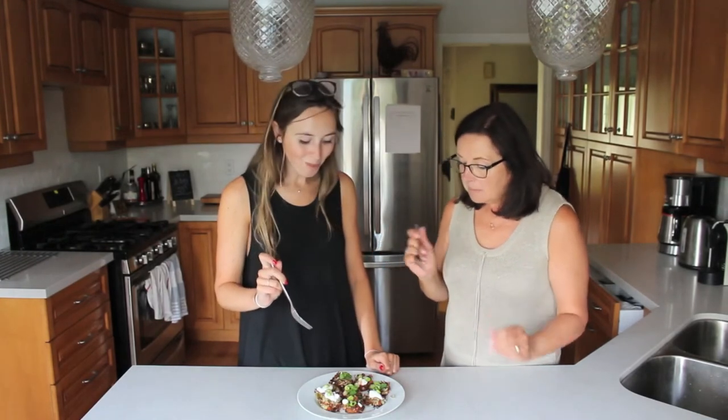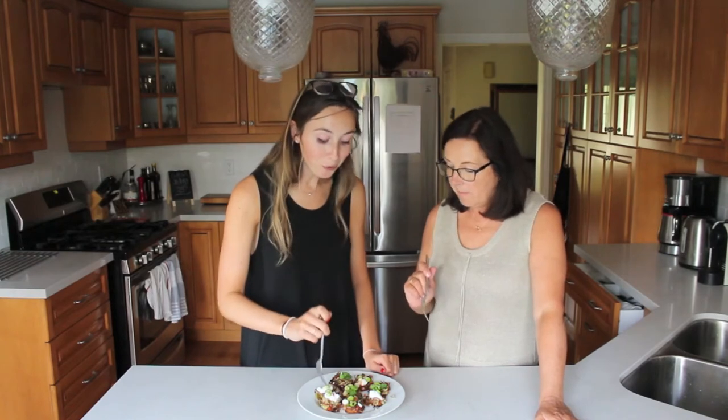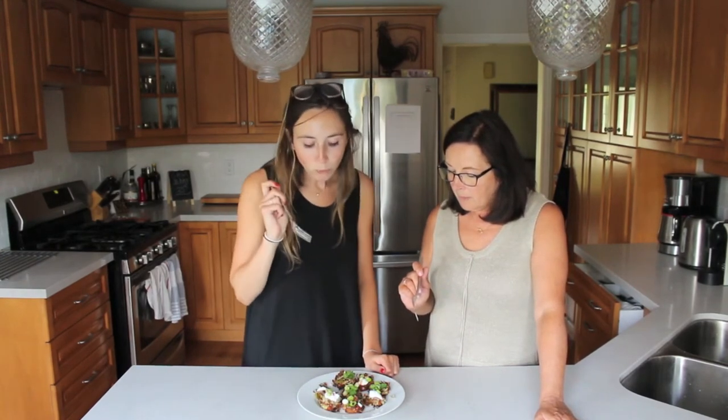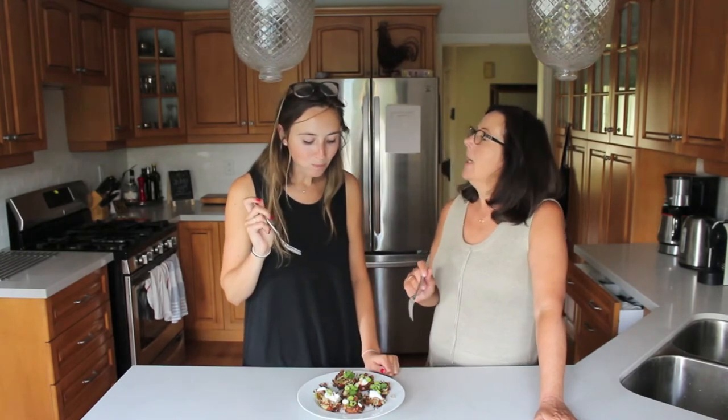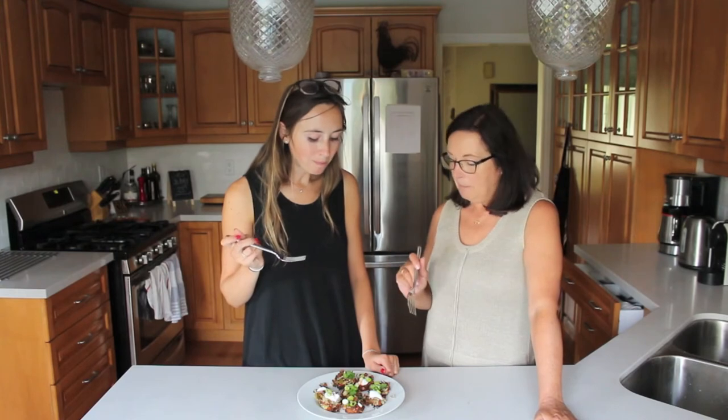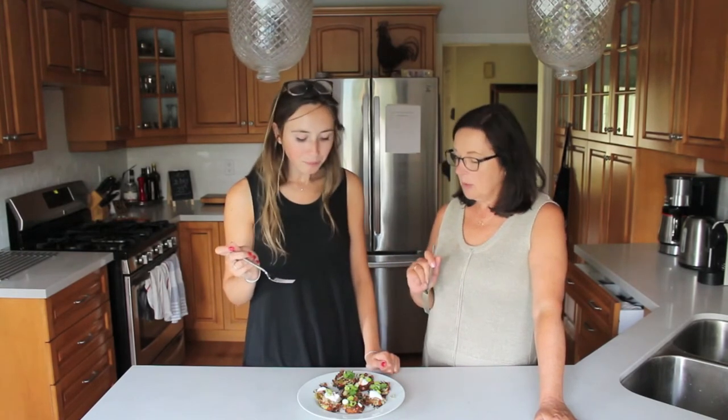Mmm. Wow. They taste like sour cream — it does. Really good hash browns. They could make nice appetizers — forget breakfast. I mean, nice for breakfast too, and the fact that we put more vegetables in instead of corn, that's really cool. They're really, really yummy.